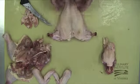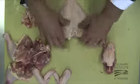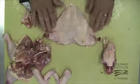Next, we're going to check for skin coverage. The skin protects the flesh when cooking, so adequate skin coverage is crucial.